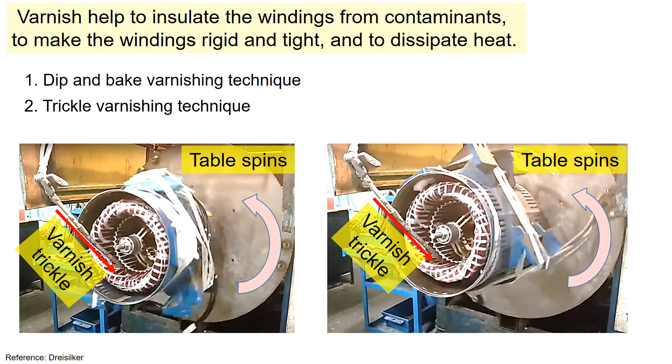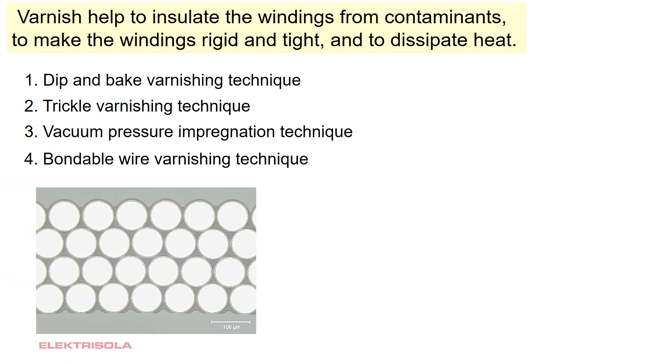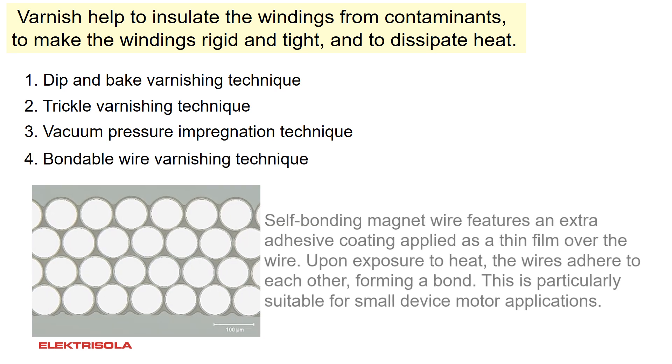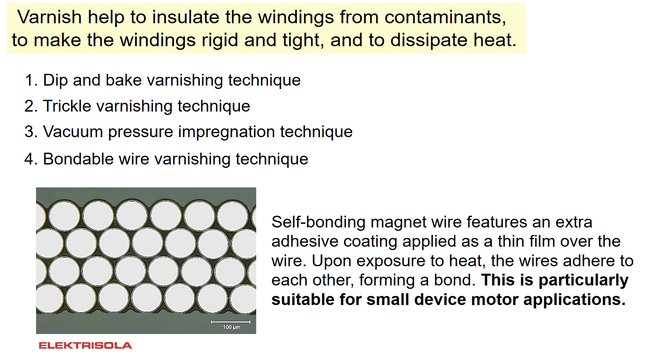There's also a trickle varnish method where a stream of varnish is trickled onto the winding head while the table turns; during this process it is important to preheat the winding. Additionally, there's a vacuum pressure impregnation method, which utilizes a vacuum pressure tank filled with varnish to fully impregnate the motor winding and insulation with the resin or varnish. You can also use bondable wire — this self-bonding magnet wire features an extra adhesive coating, and upon exposure to heat the wires adhere to each other, forming a bond. This method is suitable for small device motor applications.